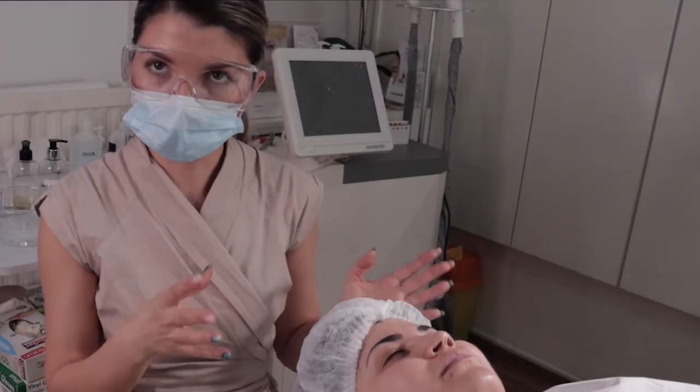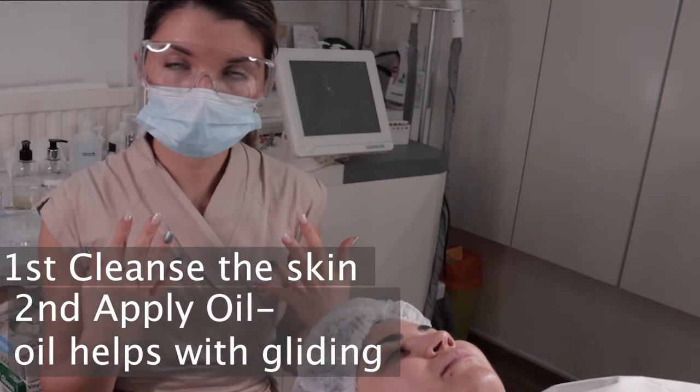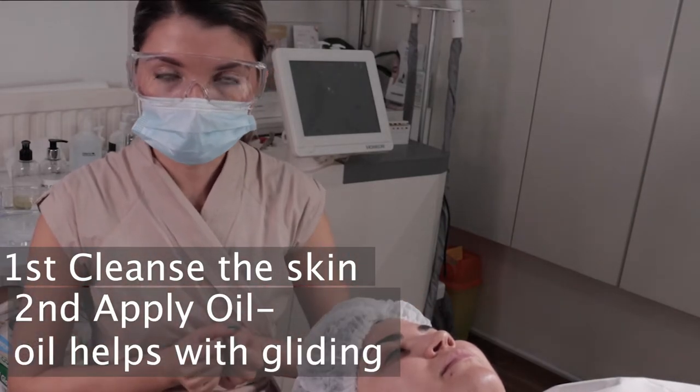My client needs to cleanse first, and then after the cleanse, I will apply oil on the skin and start with the treatment.